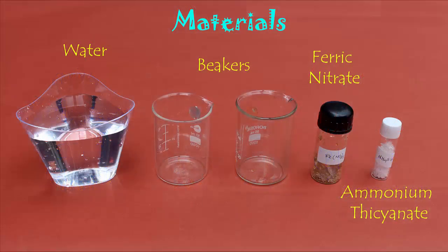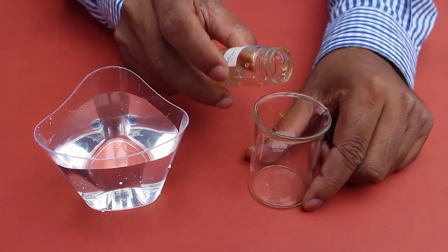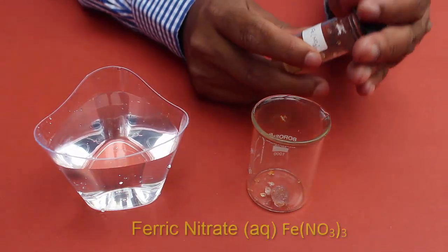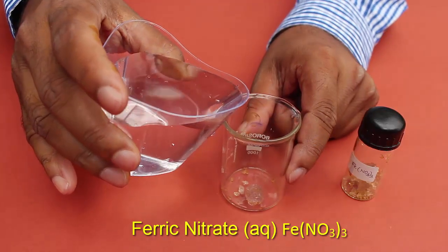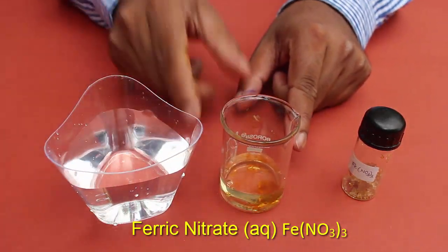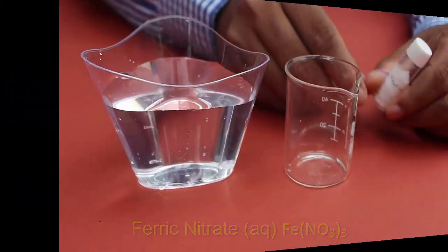Now we are going to prepare a solution of ferric nitrate. For this we have ferric nitrate crystals. The ferric nitrate is added to an empty beaker. Now add water to the beaker slowly and carefully. With a stirrer we can make the solution properly. Now this is the clean solution of ferric nitrate.